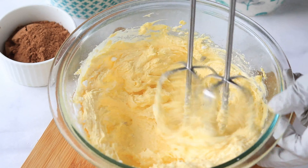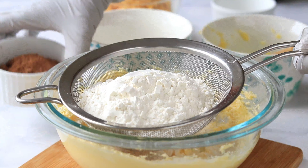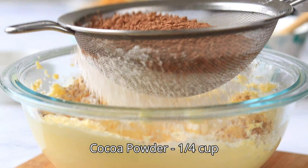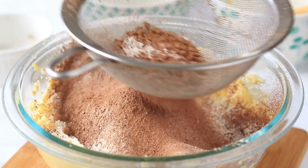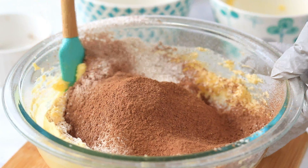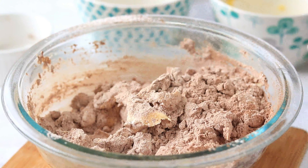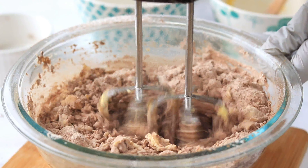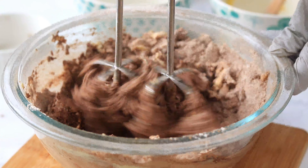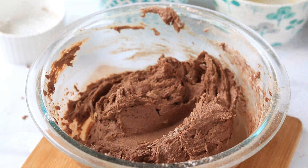Now sift and add the rest of the ingredients like all-purpose flour and cocoa powder. First mix it with a spatula and then use the blender to mix it really well until everything is well combined.